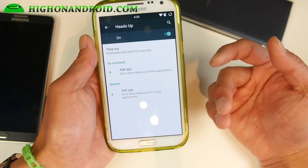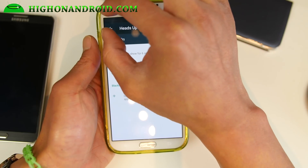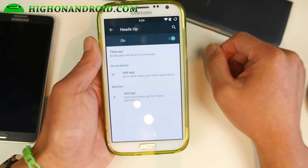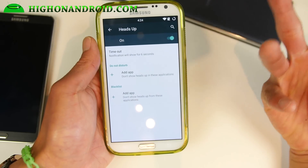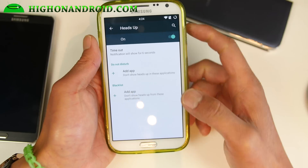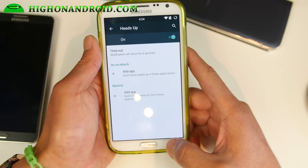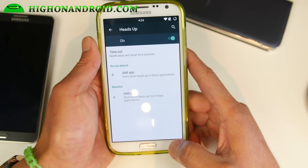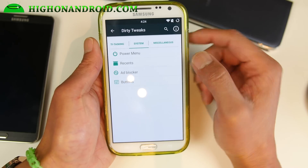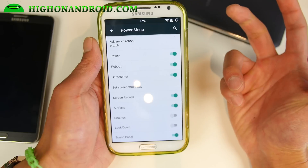Heads-up notifications with Lollipop — you'll get all your notifications covering the top of your screen. If there are any apps you don't want notifications from, you can add them to Do Not Disturb and blacklist. Most AOSP ROMs have this. Stock Lollipop on Nexus devices doesn't, which kind of sucks because you can't disable notifications.